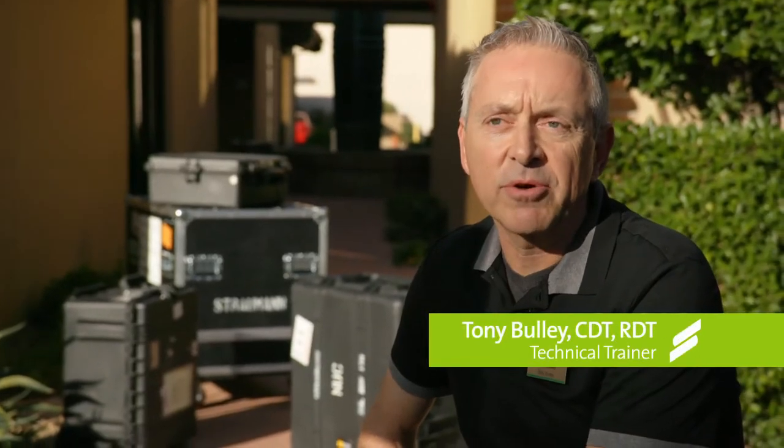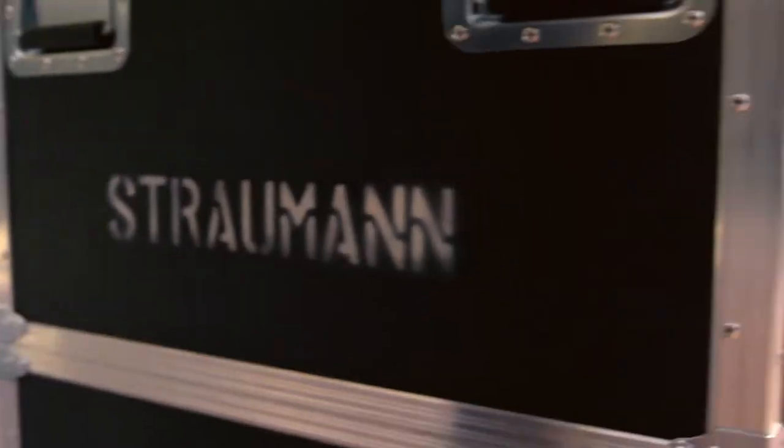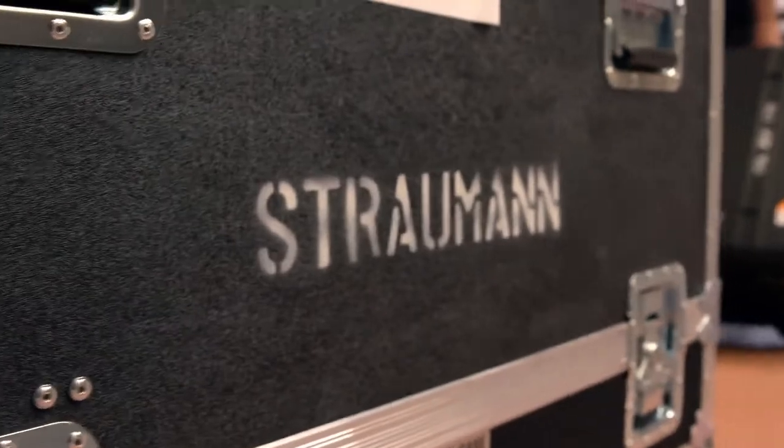My name is Tony Bulli. I'm a technical trainer for Straumann, and I'm here in Scottsdale to demonstrate the Straumann Cares digital workflow. I've got with me today the Cares intro scanner, chairside software, and a chairside milling machine.